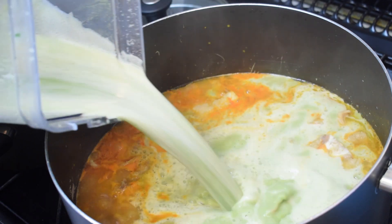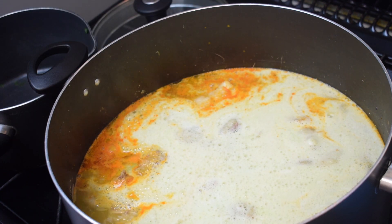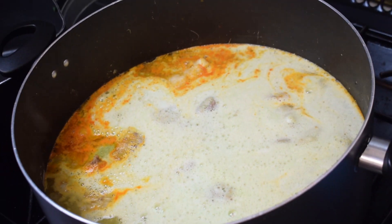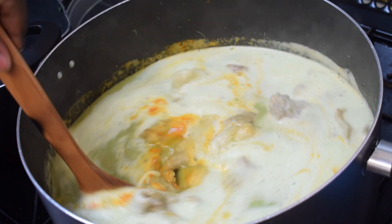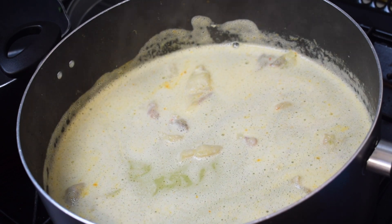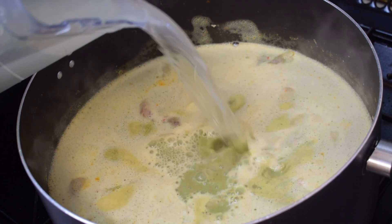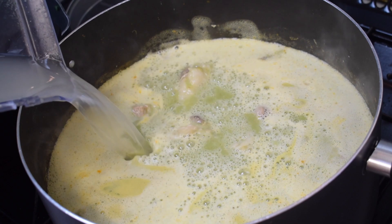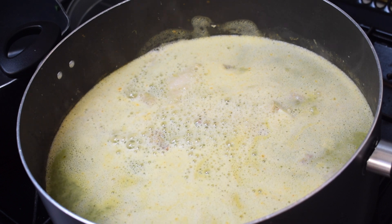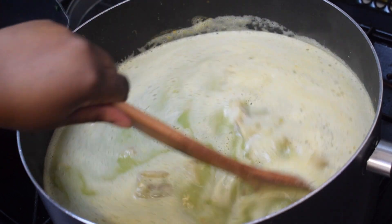The spinach is 200 grams — about one packet of baby spinach that you can get from any supermarket. I got mine from the green grocer, but if you're in the UK you can get it from Iceland. I'm going to add about 500 ml extra of water because I've got a lot of meat and I want more soup, but you don't have to do that.